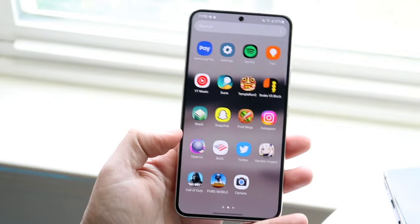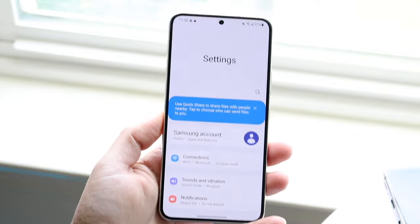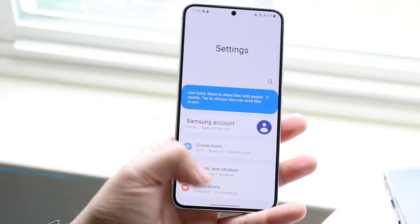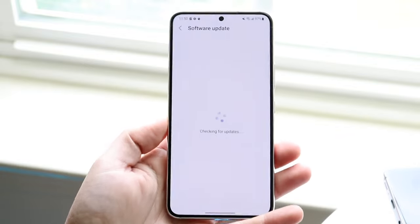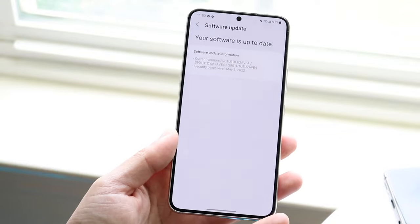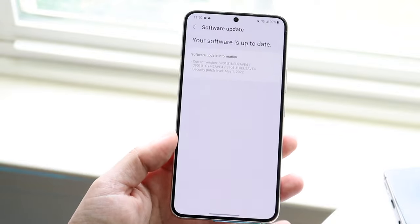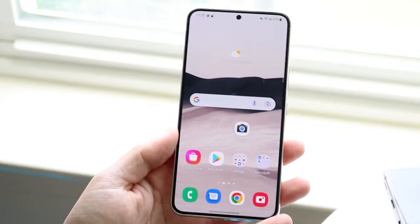On top of that, I'd recommend checking if there's a software update available for your phone. Go to your Settings panel, scroll down until you find Software Update, then tap Download and Install to get the latest version of software available for your phone. I'm pretty much up to date, but if you're not, go ahead and update your phone — that's another thing that may end up working.